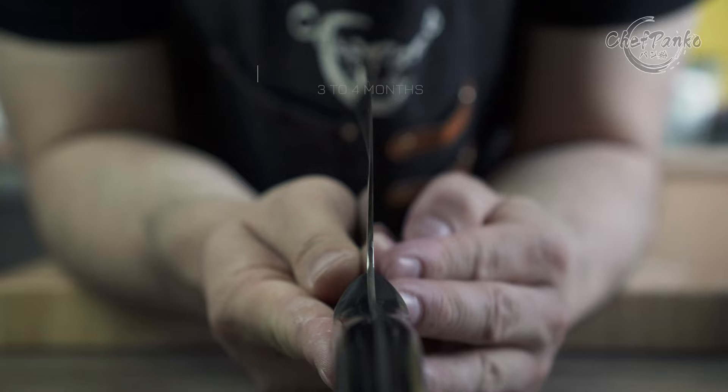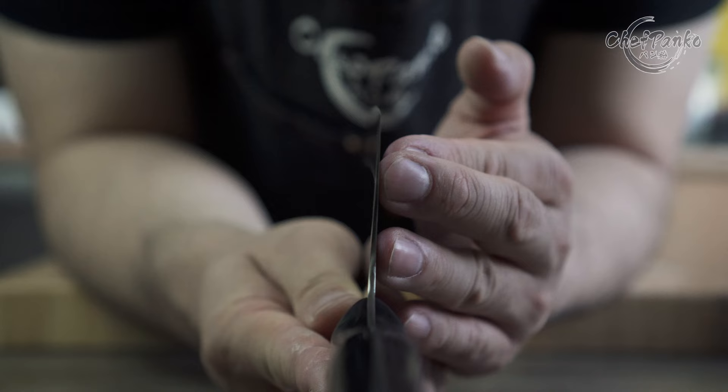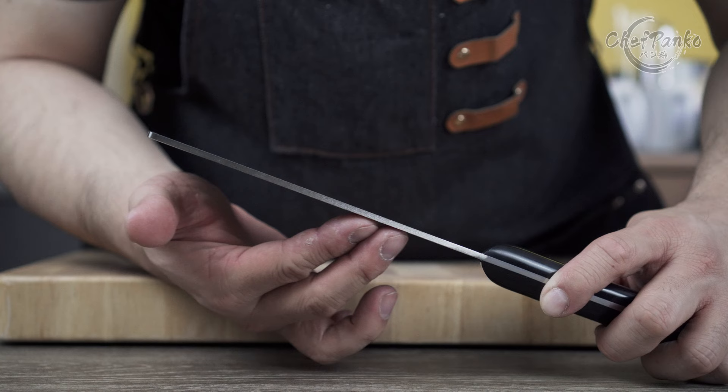The weight is around 310 grams and the knife has no distal spine tapering, which is typical for a Chinese vegetable cleaver. The thickness across the spine is 2.9 mm.